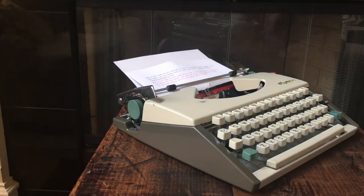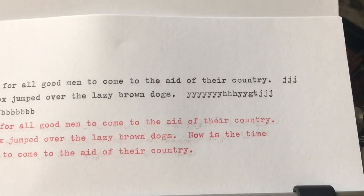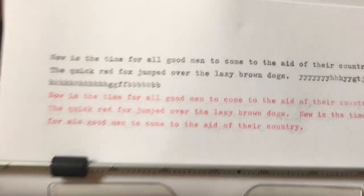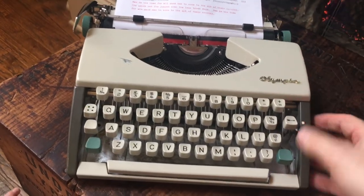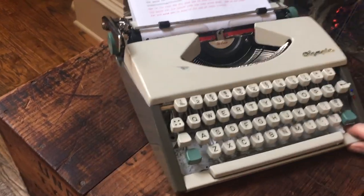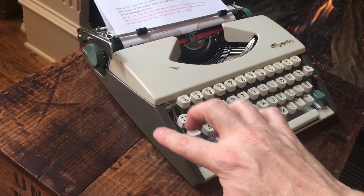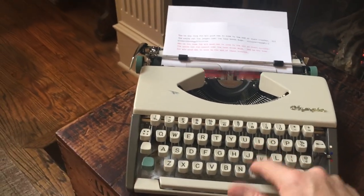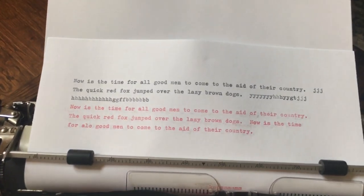It types super fast and does not skip, which is nice. Olympias are really second to none when it comes to print quality. If you ignore the typos you can see the print quality is excellent, especially for a little machine like this. Really good typer, very portable. It seems heavier than some other ultra portables from the same era, probably because of the solid metal frame underneath. Very solid, dependable, super snappy machine — and the results speak for themselves.